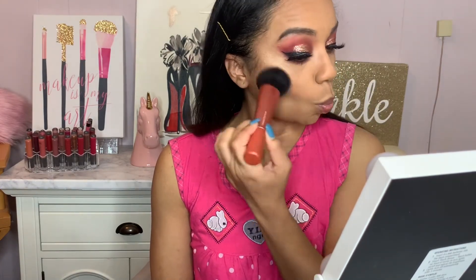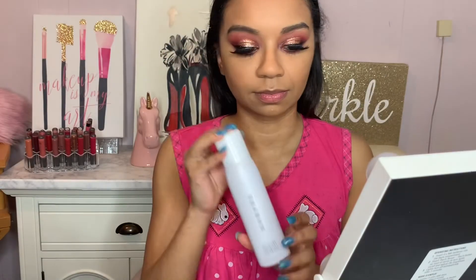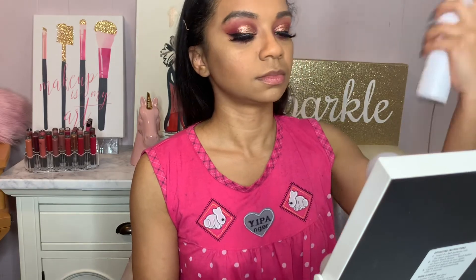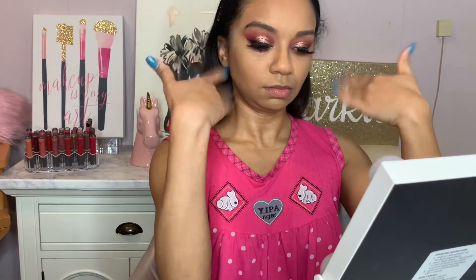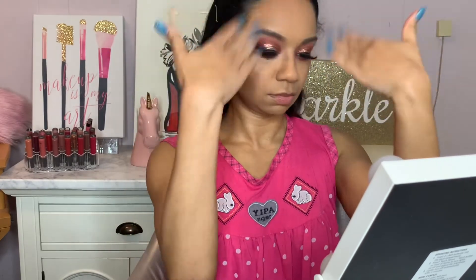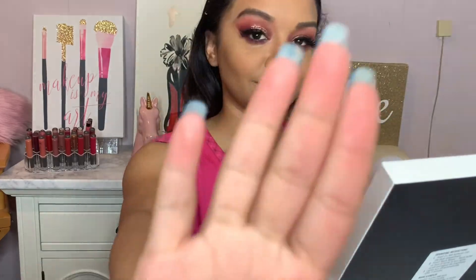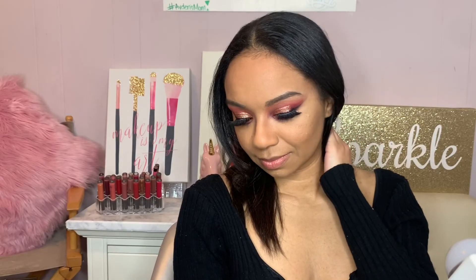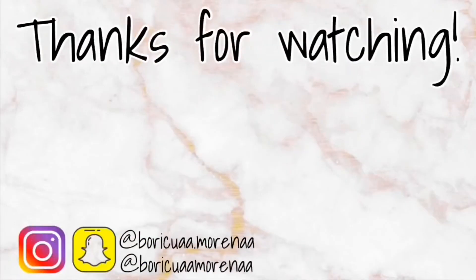Now I'm just going to set everything. I'm using the Morphe Mattifying Setting Spray, and I think it's better than the original one, to be honest. We're all done! I hope you guys did enjoy this video and I hope that you learned something. Don't forget to like, comment, and subscribe, and definitely share this video and give it a thumbs up. Until next time, bye guys!